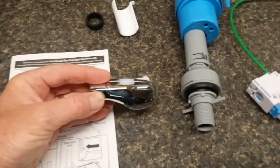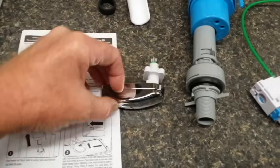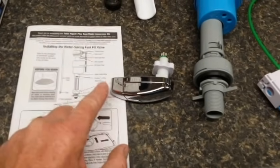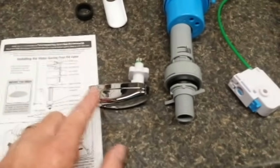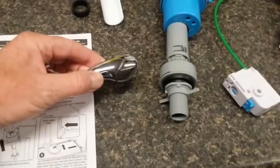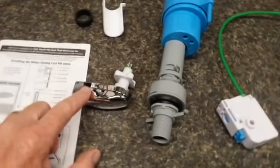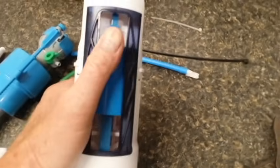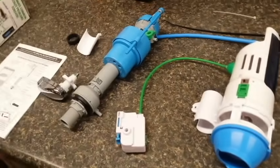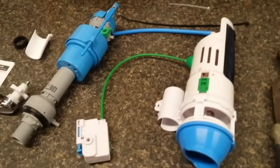Here's our valve — I chose this lever type instead of the push button. It splits: this inside one is the light flush, this outside one is the heavier flush that uses more water. It's the inside one that really makes the water savings, because this is the one used four out of five times. This is where you dial it in with the dual flush valve adjustment to get it to use the absolute minimum amount of water.